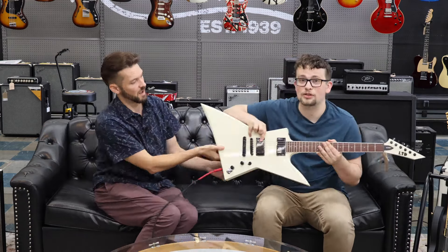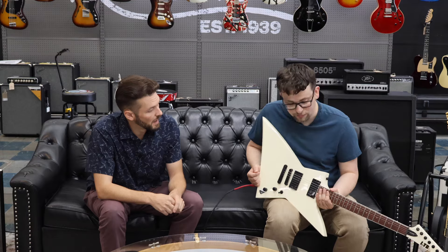This has been our LTD review. If you guys have any other questions, we'd love to hear about them. If you like these guitars and want to try them out, come to Roxy Music. And if you want to pick one up, go to roxymusic.com. Thanks.